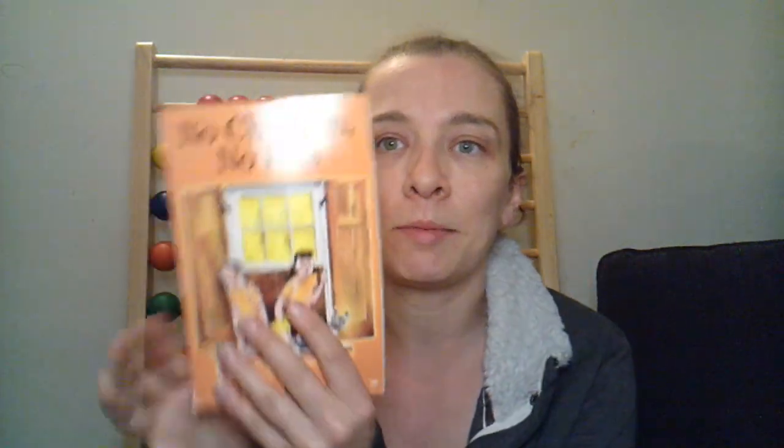I didn't know what to think about this one when we got it — it's called No Children, No Pets. The only place you can get it new is through Bookshark and I believe Sonlight; it's not a book you can buy new on Amazon. I kind of judged it by its cover and thought it'd be boring because it looks old-fashioned, but it was pleasantly surprising. It kind of had a Boxcar Children feel to it in terms of the writing style. We really enjoyed it.